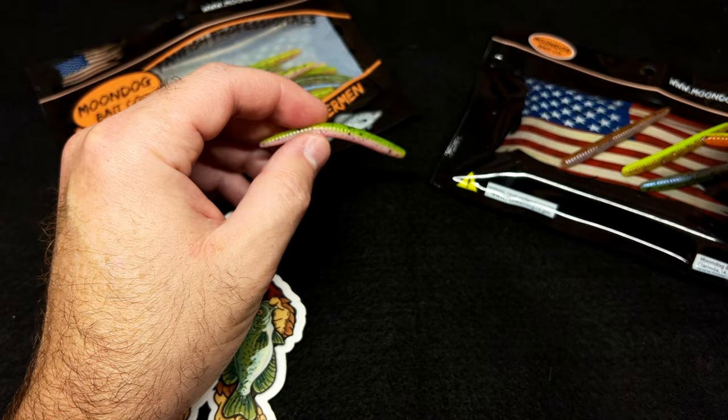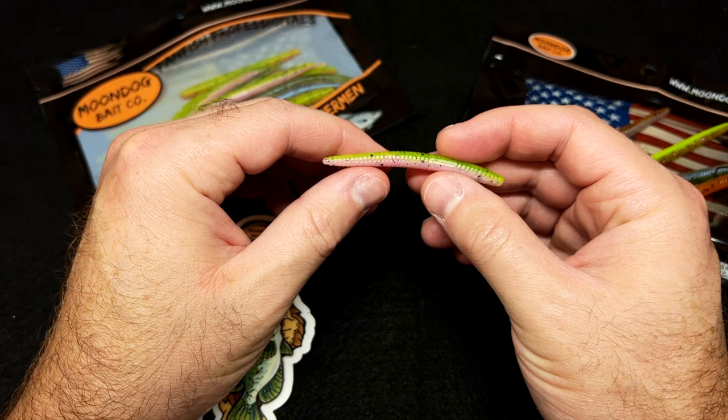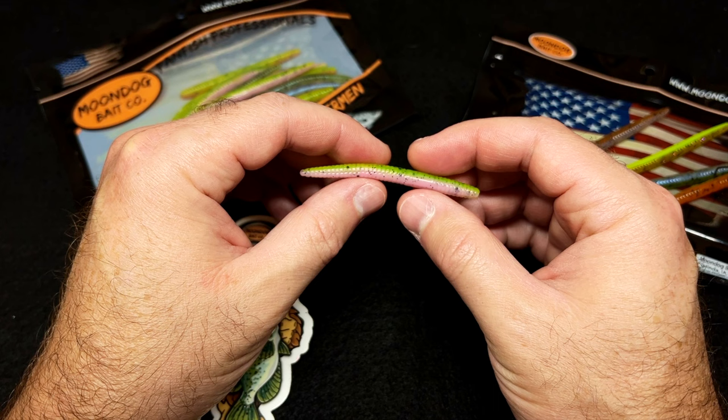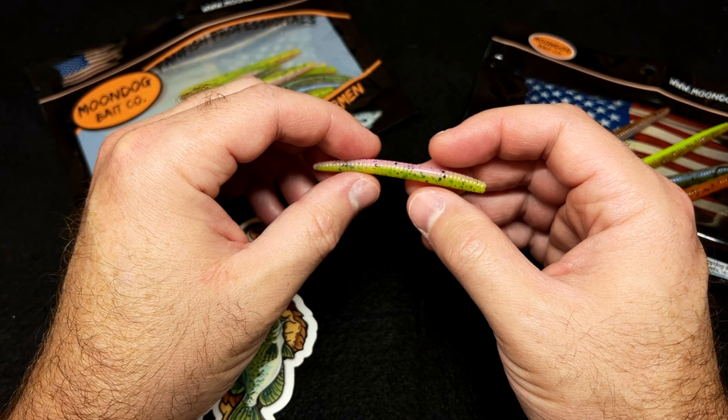Another nice thing about this little stick worm is it enters the water much softer and lighter than a lot of the other bigger stick worms out there. You can see it's very thin diameter compared to a larger, more traditional stick worm, so it won't make quite as big of a smack. The fish in my pond — if you land a standard four or five inch stick worm anywhere near them, they run.